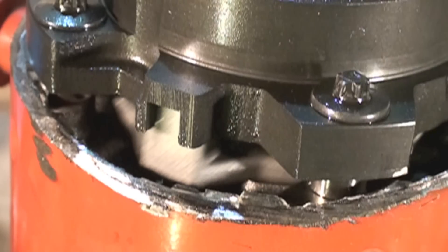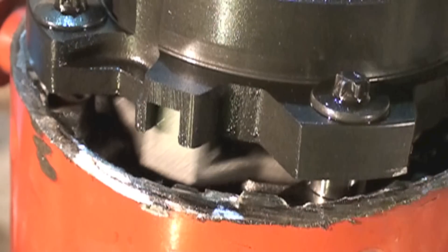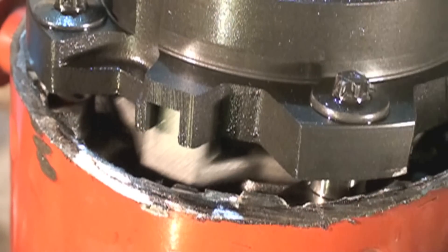And that's this first one on this Copeland scroll. I'll probably do a little more on it. This one did have a problem, but that's kind of how it works and the different parts.